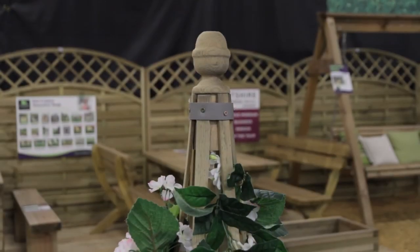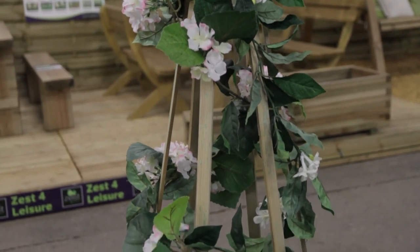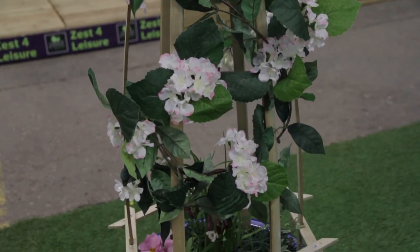This style of flower bell comes in two sizes and they look amazing together but are equally stunning as individual features. The timber is pressure treated and as it is FSC certified, you can be assured that the timber used has been responsibly sourced. It's available from Zest for Leisure nationwide.